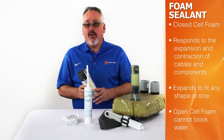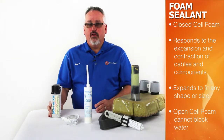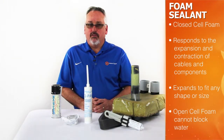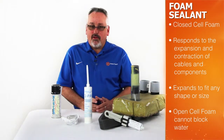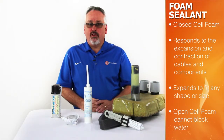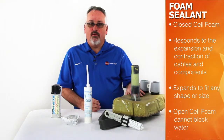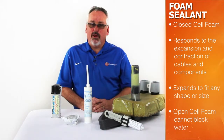Open cell foams available at all home improvement centers are useful in insulation against air drafts but do little to stop water ingress. A great application for closed cell foam products is when you have several different cable types and penetrations in the same job, since the product can conform to any shape or size.